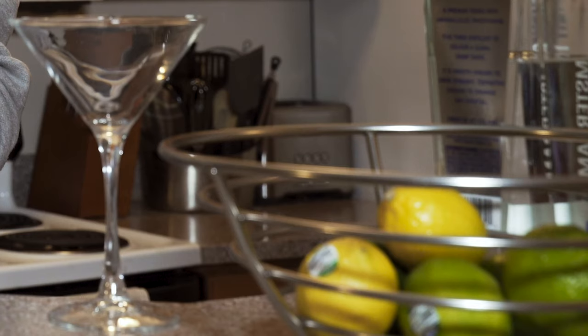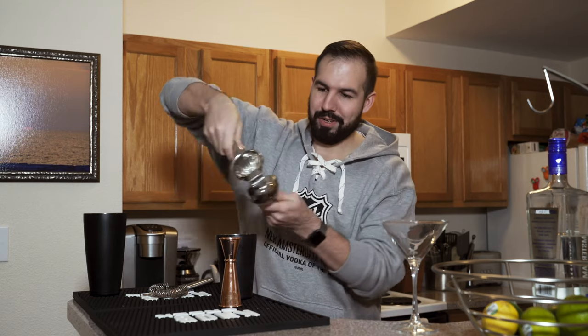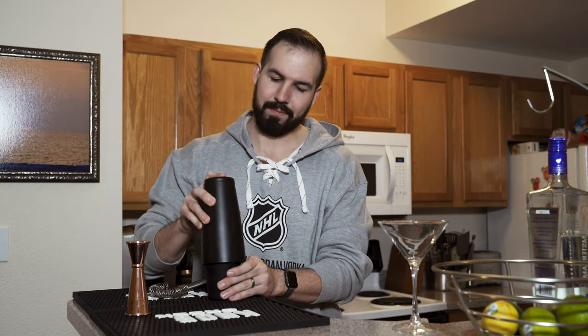Now we're going to get our fresh lemon juice. I have one of these squeezers — just squeeze that. Use your muscles, come on guys. Almost done, don't give up yet. Now we're going to put our top on and shake it. Let's see if that bad boy shakes.